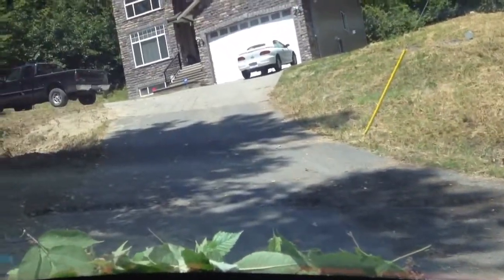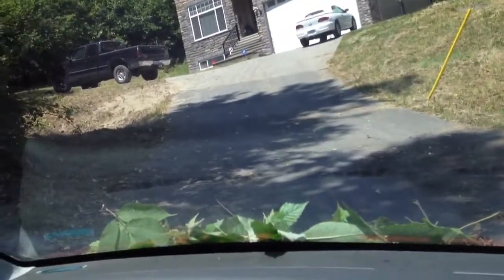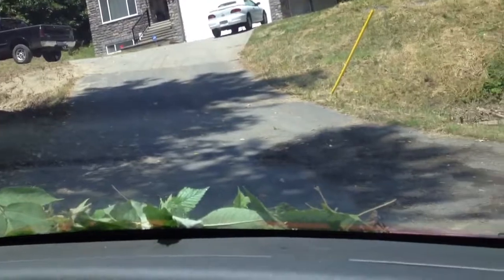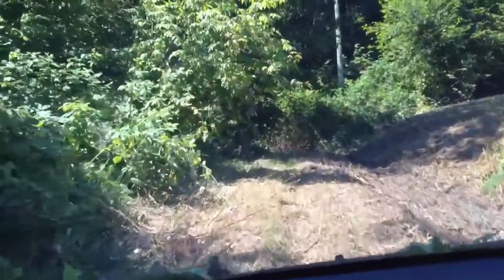Here we're gonna see how this RT four-wheel drive wagon does driving it through the bush. You ready? Let's go. It's in four low right now.